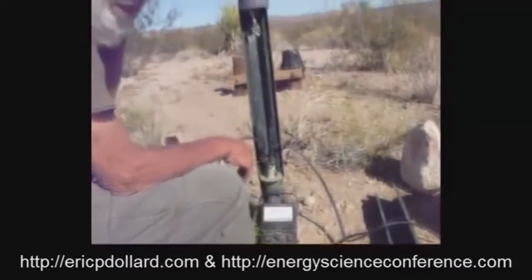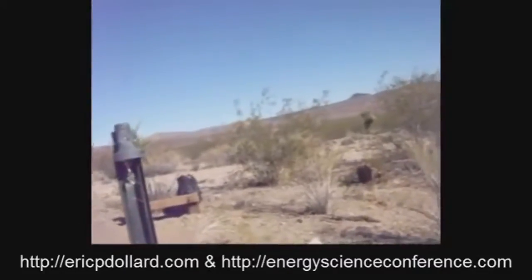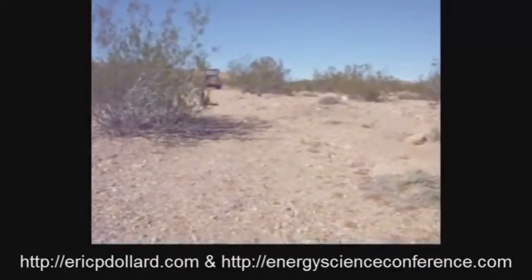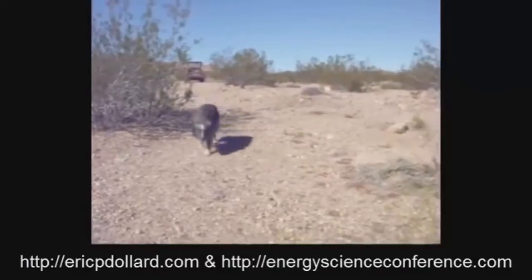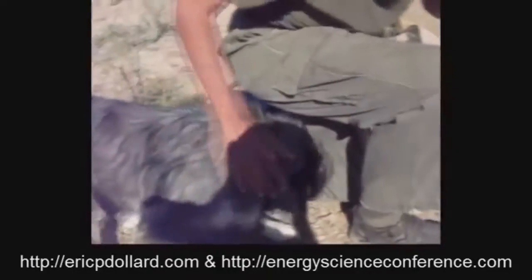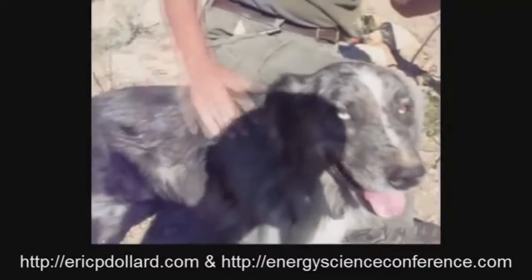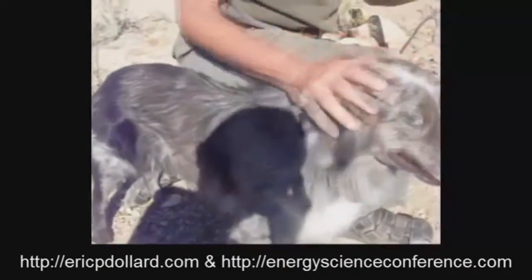Oh, where's the dog? You want me to get the dog to come here? See what kind of sound the dog makes. Come here!